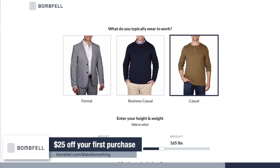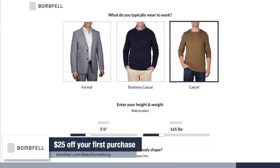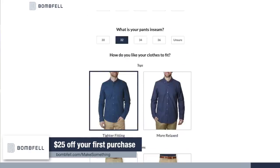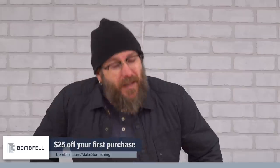My stylist freaking nailed it — completely picked up on my look and followed up with me to hear my thoughts. There was no guilt and no pressure. Crazy convenient and high quality. $25 off if you visit bombfell.com/makesomething. Thank you to Bombfell and thank you for understanding that companies like Bombfell support independent creators and allow me to make free content. Now let's get back to the project.